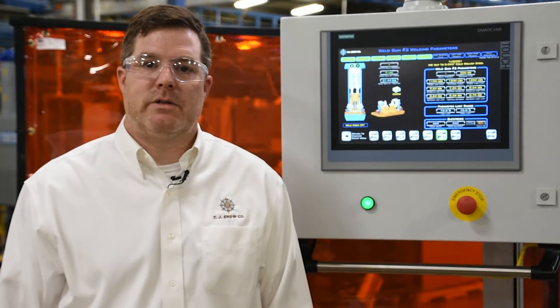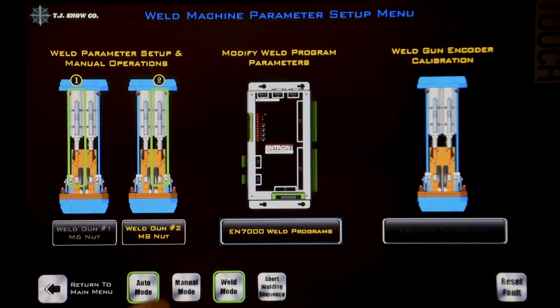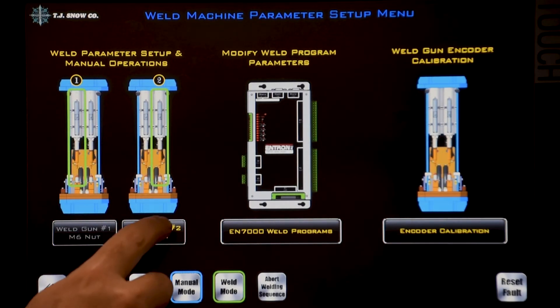Since we're going to be welding projections, the machine has the ability to monitor stack-up and set-down. Here's how to teach the set points. First we'll need to choose machine setup, put it in manual mode, then choose weld gun number two, M8 nut.